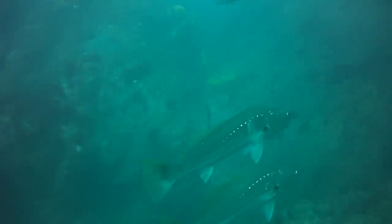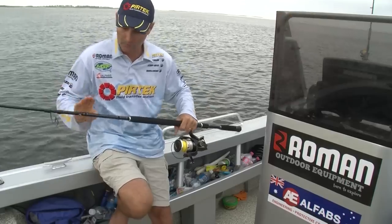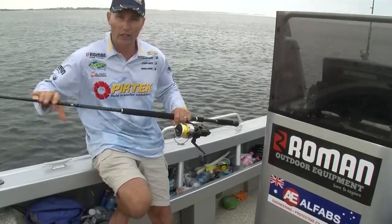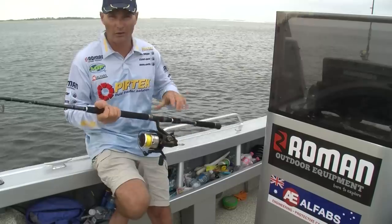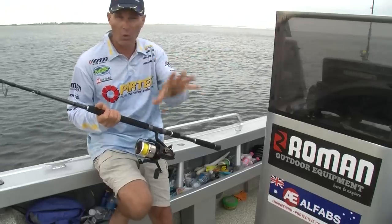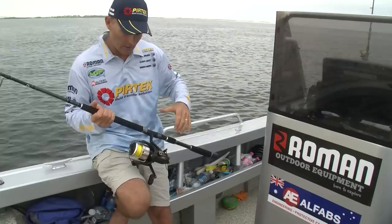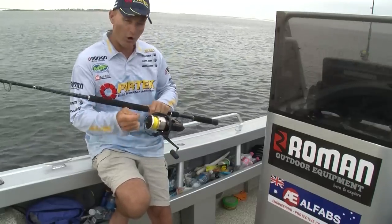Fishing for mulloway or a lot of big hard-pulling species, you do have to strengthen the tackle up a little bit. I've got a 6 to 12 kilo rod here, and another one that's an 8 to 12 kilo rod — you need something with a lot of power. You do need to pull hard. We're in some pretty rough terrain here, there's rocks, and they're gonna want to put my line in there and rub me off, so it's important to be able to pull hard. 30 to 50 pound braid.